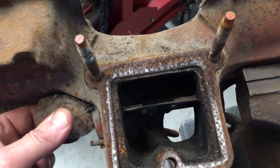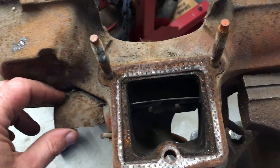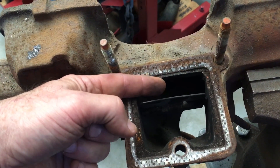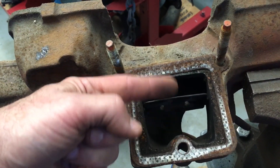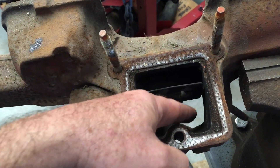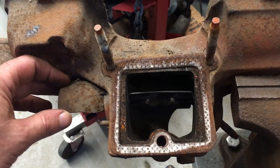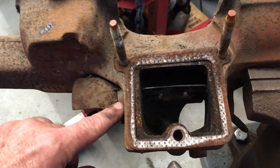Inside of the exhaust manifold is a flap. The flap is used to divert exhaust fumes. The exhaust fumes coming through this area are directed up towards the bottom of the intake manifold, flow across the bottom of it, and warm it. Then they flow down through the downpipe of the exhaust manifold. That happens during cold temperature operation before the engine has actually warmed up. It is controlled by this weight and this heat-activated spring.